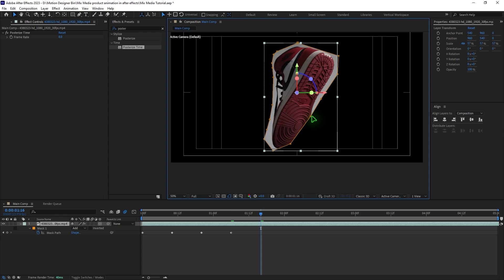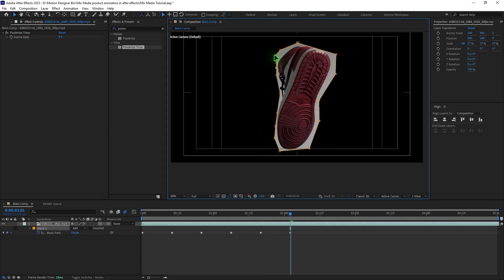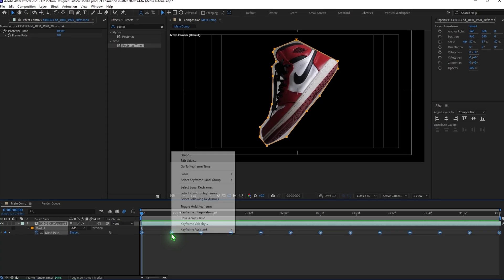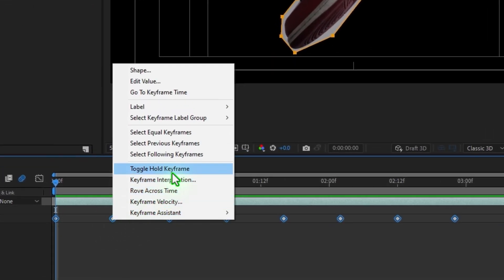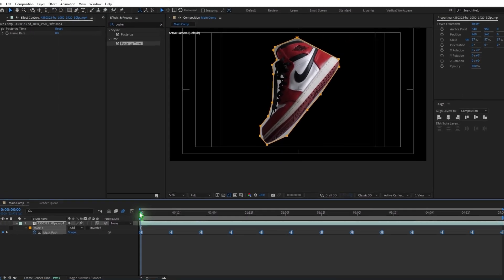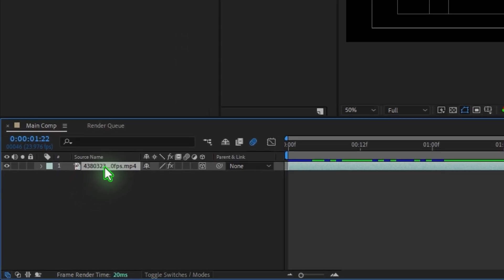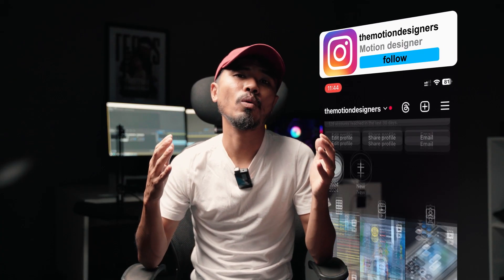Once you're done, select all the keyframes, right-click on a keyframe, and select Toggle Hold Keyframes — that way you'll have a stop motion style. Select the layer, hit Enter, and rename it 'Shoes'.